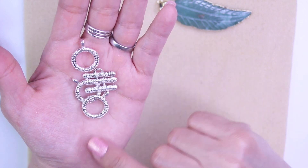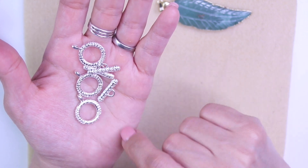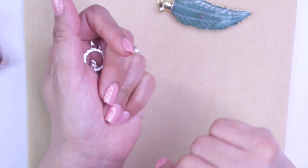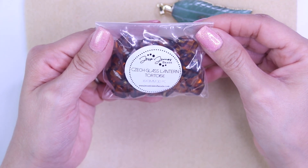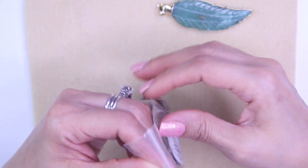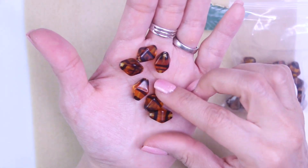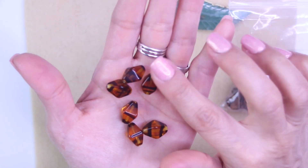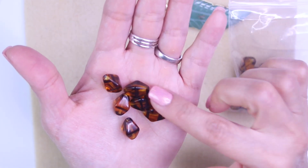I use toggle clasps a lot for necklaces. I don't use them very much for bracelets — do you? Let me know in the comments below. Then we have the Czech Glass Lantern beads. Let me take out a few so you guys can see. They're like little pyramids — really cool. Look how pretty, they've got some black in there. Super pretty!